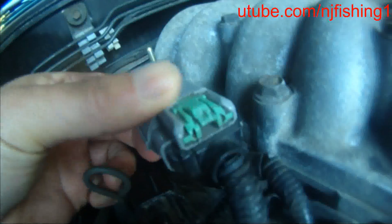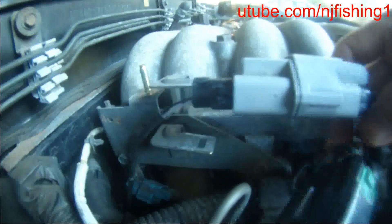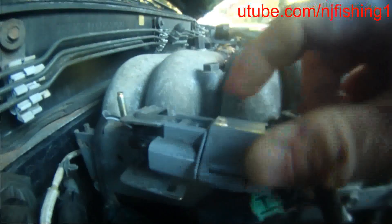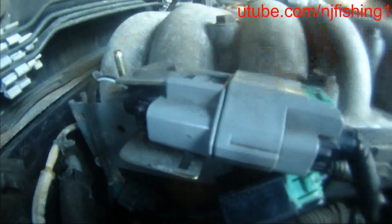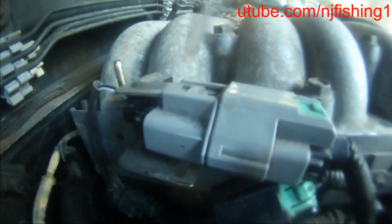Let me try to put it back in. Let me move Bank 2 sensor away — that's the Bank 2 sensor. This is Bank 1, so it was located like this. And then there's a clip — see that plastic clip? I had to use my flat screwdriver to push it down and then push it back in. Basically I undo this thing by pushing it down, then pull forward and pull it out. Once I did that, I moved Bank 1 Sensor 1 to the side so I can work on it.